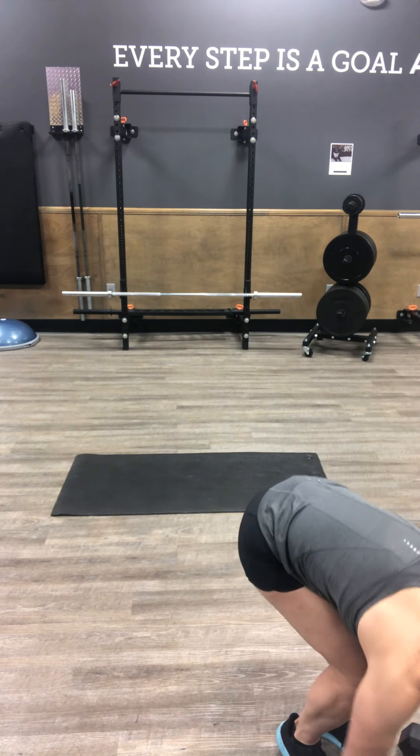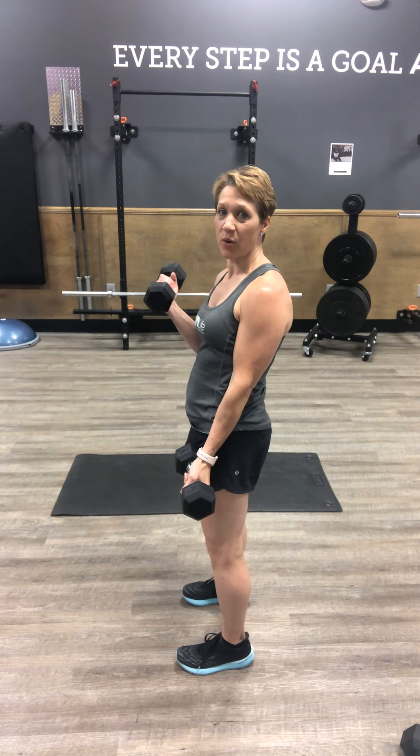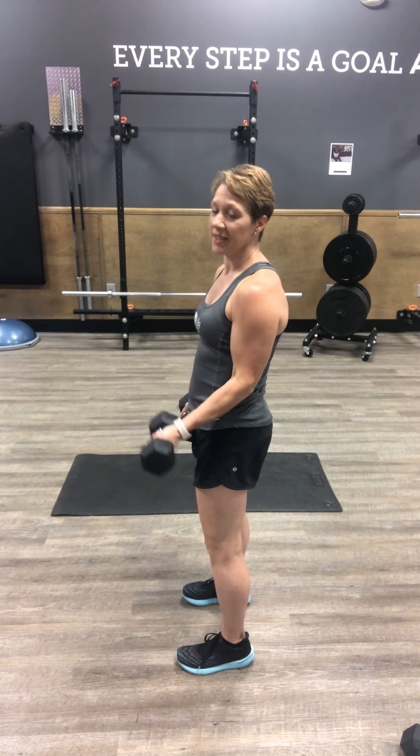Then going into your alternating bicep curl — palms facing forward. We've got 20 total alternating sides, so we'll end up getting 10 per side. On that contraction, we're coming up about three quarters of the way and down to quad — three quarters of the way, down to quad — that way you're not losing that contraction in the bicep. Three times through.